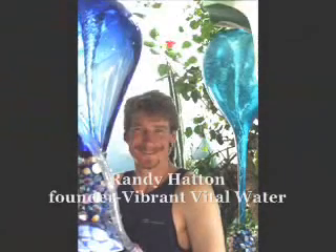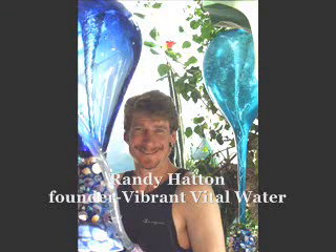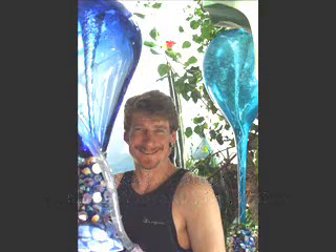Hi, I'm Randy Hatton, the founder of Vibrant Vital Water. Thank you for watching today as we share a little bit about our patented technology that we call Lemuria Connection.